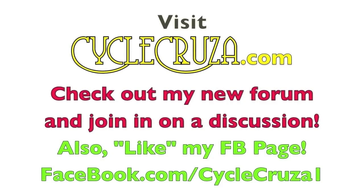Join in on the discussion over at my forum at CycleCruiser.com. Also hit like on my Facebook page for new updates at Facebook.com/CycleCruiser1.